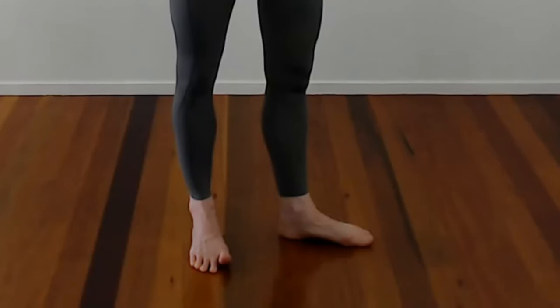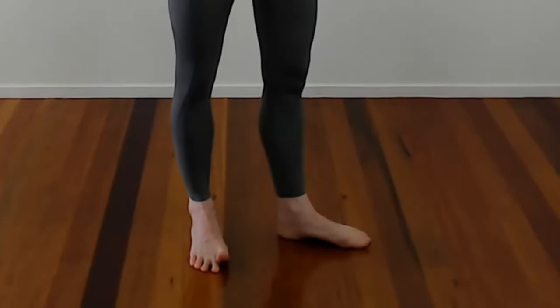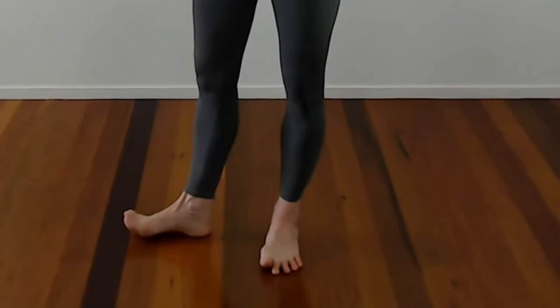Then we've got this really tricky toe one. Don't get disheartened if this one takes you a little bit of time to get the hang of. Roughly, you want to lift up your toe while you turn the opposite foot out. Then you want to swap that to the other side and back again. When this is easy — and this might take a couple of days to kind of get the hang of.